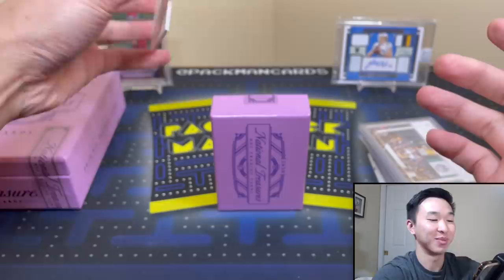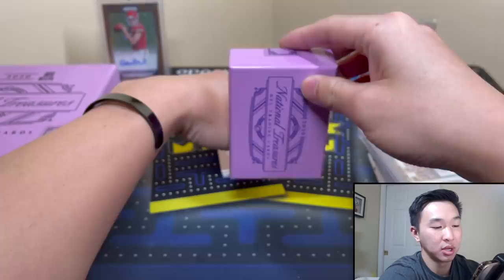Two really nice autographs — two booms so far. Obviously the expectation isn't that one card is going to make all our money back, but just getting some nice cards is nice, and this is our final card.